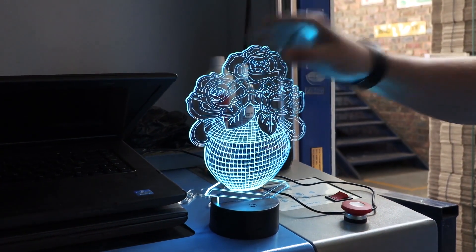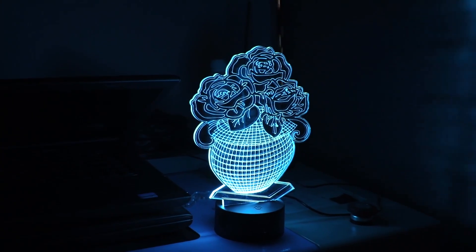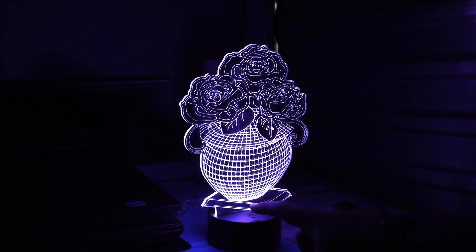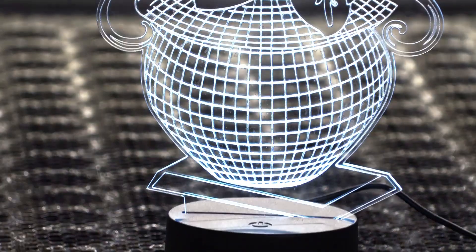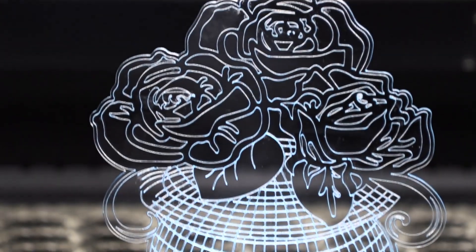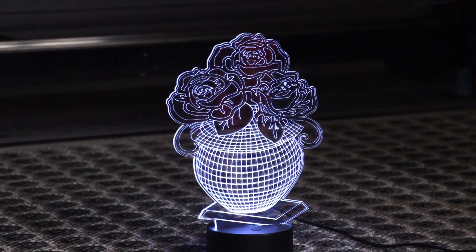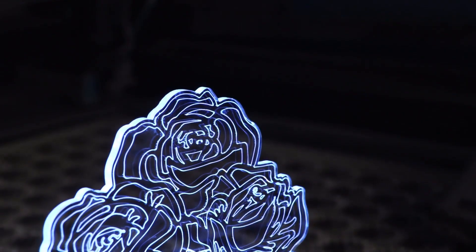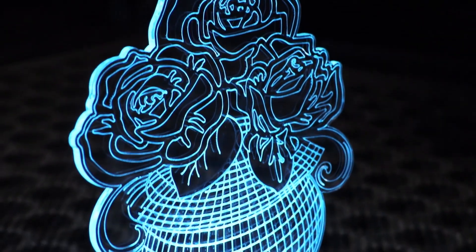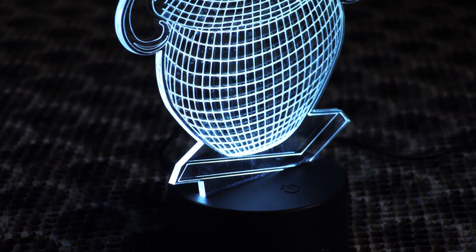And there we go. Let's put it to the test again. Oh yes, look at that. I'm impressed — it worked quite well. It opens the doors to many other ideas I have to try in the future.